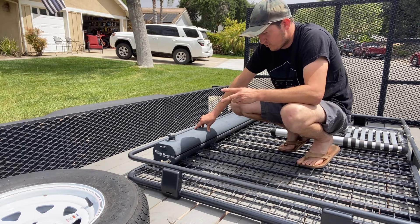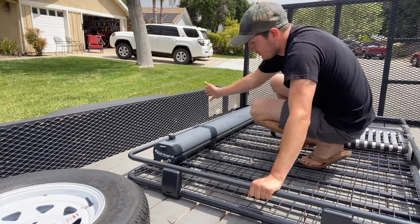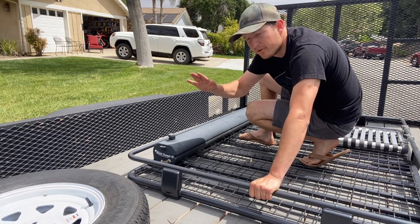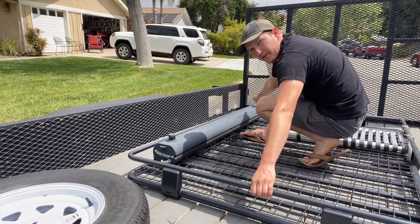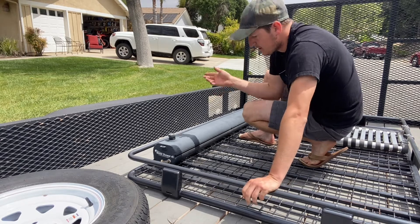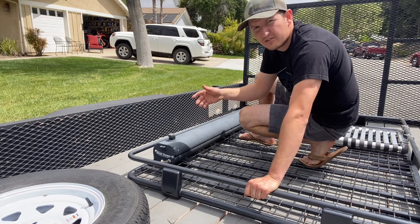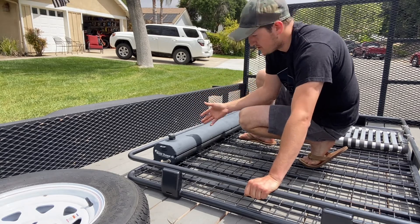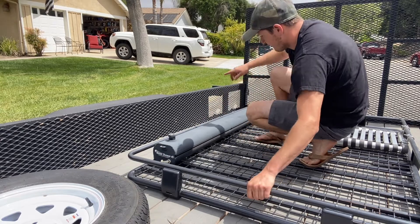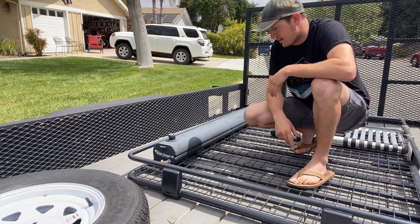Problem number two was if this tank is off-camber at all, the water will go to one end or the other. So if this end was up, all the water would be down here. You kind of almost had to put a valve in each end because if you weren't level exactly, you weren't going to get all of your water flow. Essentially, if this end is up you use this valve, and if that end is up you use that valve, so you're getting the maximum amount of water out of the tank.